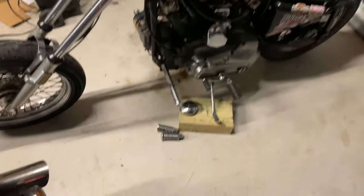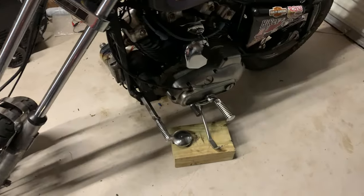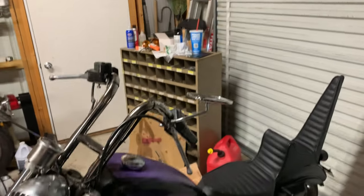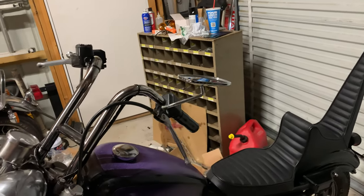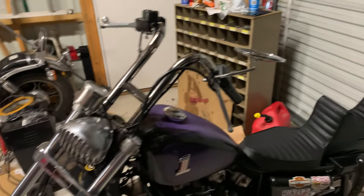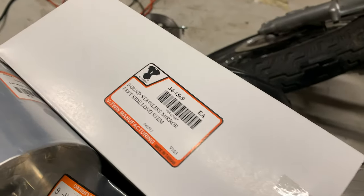Now I've got some other things to put on. Got some original old-school foot bags to swap out. Got the pegs on, and now I'm going to get rid of this mirror, because it is a fine mirror but it doesn't stick out far enough to see past me. So I've got a new one here, and this is from V-Twin.